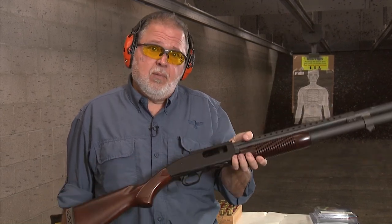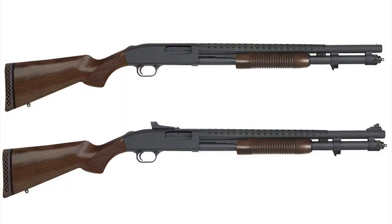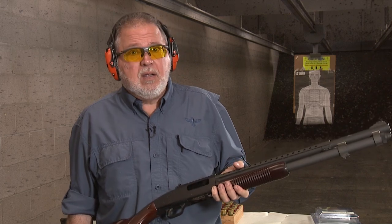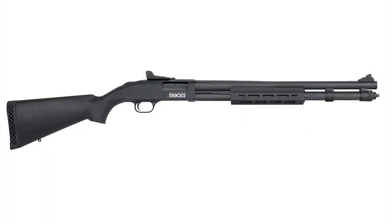Mossberg came out with the retrograde shotguns a couple of years ago, and I liked them so much that I had two of them — the 590 and the 590A1. This one is the 590A1. But here's what's new from them: the 590S.